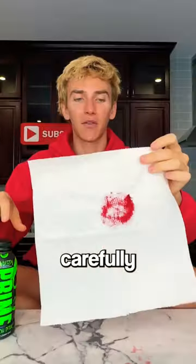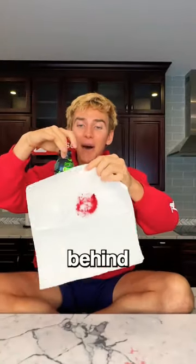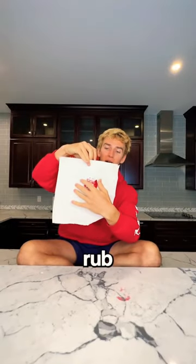You take your paper towel, careful that it's not already starting to melt, and then you take your Prime bottle just like this, you stick it behind the paper towel, and then you rub the red on it just like this, and then you can go...